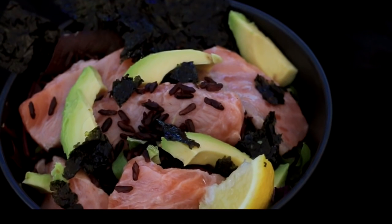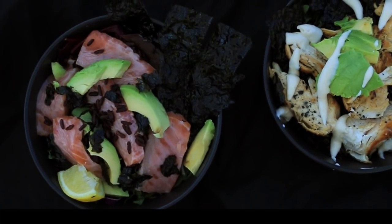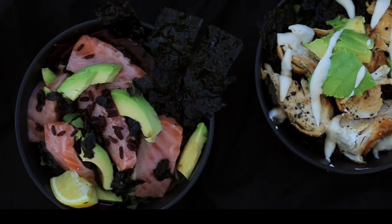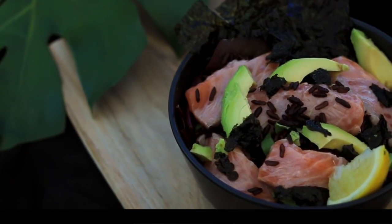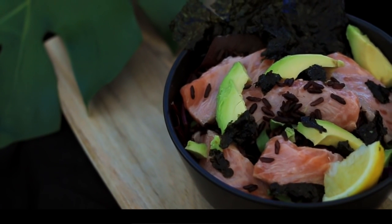I hope you enjoyed both these recipes! Let me know in the comments below which recipe you liked — recipe A, the chickpea salad, or recipe B, the sushi bowl. If you want a written version of these, you can find them on my blog and I will leave the links in the description for you.